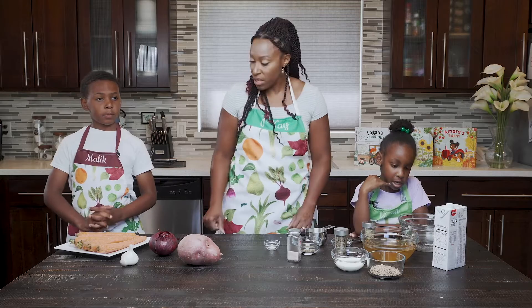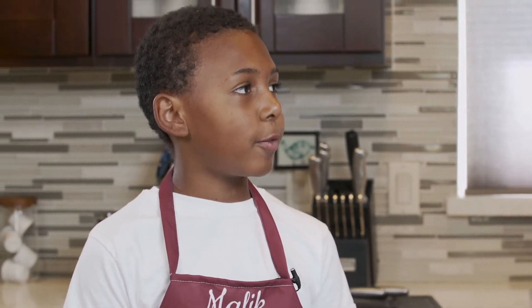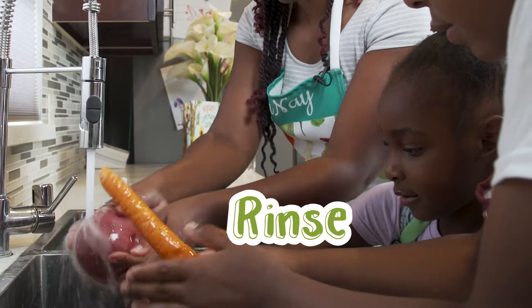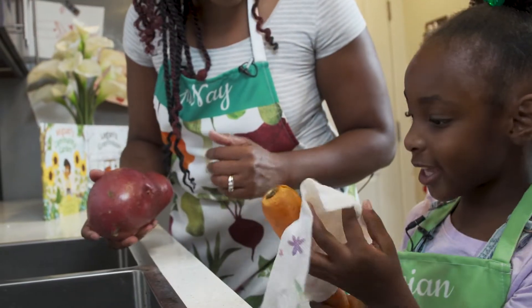So should we get to cooking? As we know, we should always wash fruits and vegetables before we eat them. Let's give them a good rinse — rub them really good, get all that dirt off. Perfect. Now they're squeaky clean.